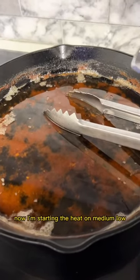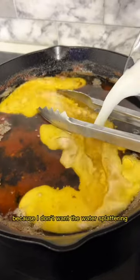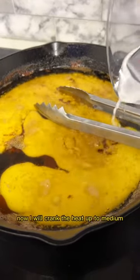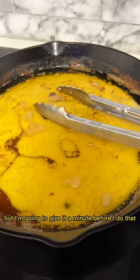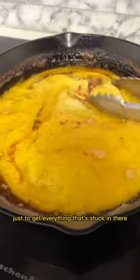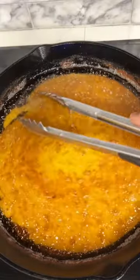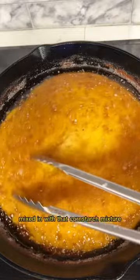Now I'm starting to heat on medium low. I'm not starting it on high because I don't want water splatter. Now we'll crank the heat up to medium, but I'm going to give it a minute before I do that. Now I'm going to stir this around for a couple of minutes just to get everything that's stuck on the bottom and on the sides mixed in with that cornstarch mixture.